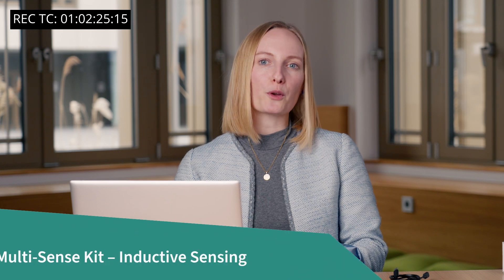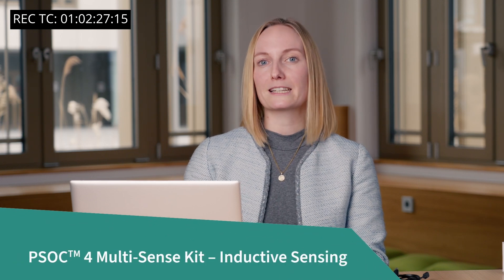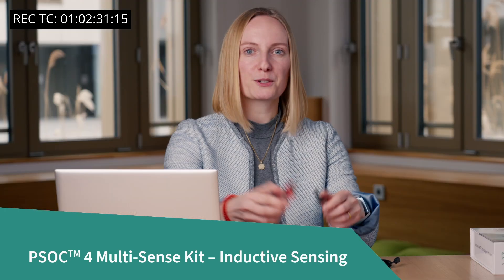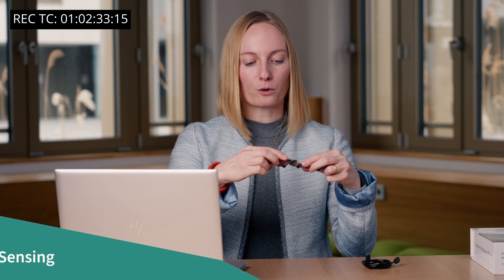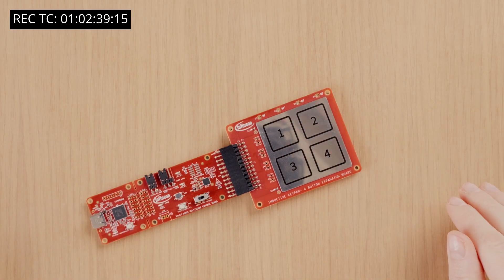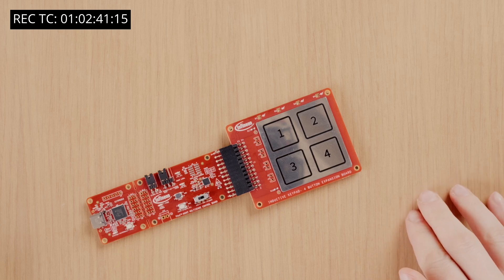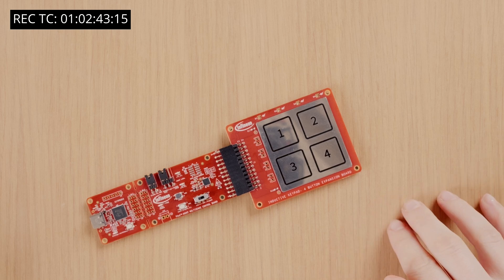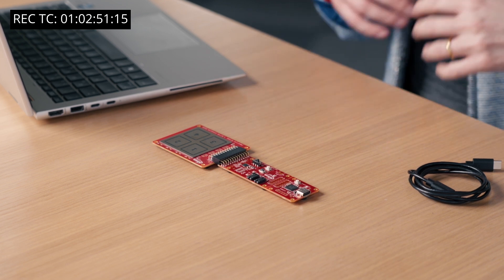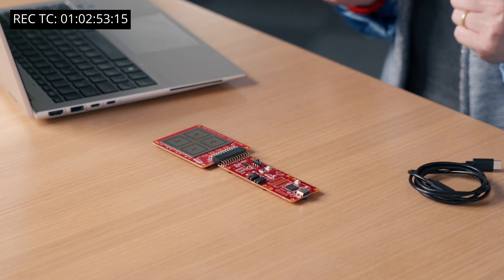Now we will focus on the inductive sensing 4-button expansion board and make it work with MODIS Toolbox. First, you need to connect the inductive 4-button sensing board to the control board. The keypad has a single layer metal overlay of 0.7 mm thickness with no cutouts. When a user presses a key, it creates a deflection of tens of micrometers which will be detected by the inductive sensors to identify user interaction.